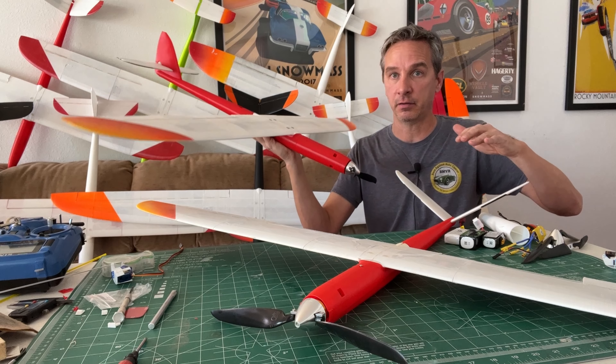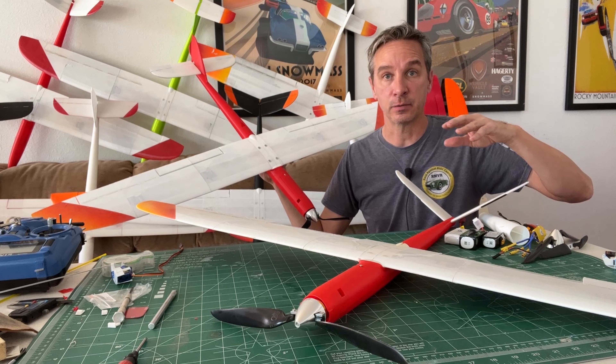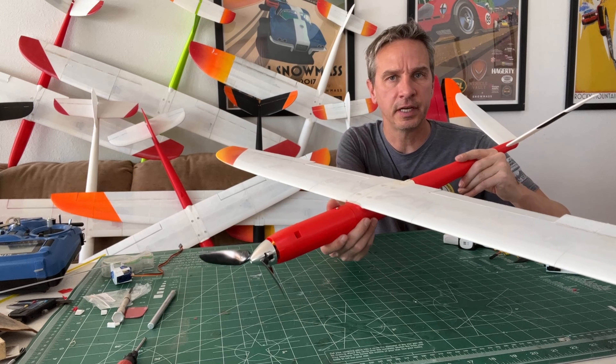Version 2b covers all of the fuselage parts and all the tail pieces on all of the models, as well as an update to the power pod. Most of the updates in this latest version were to get the fuselage parts and tail surfaces to print faster.